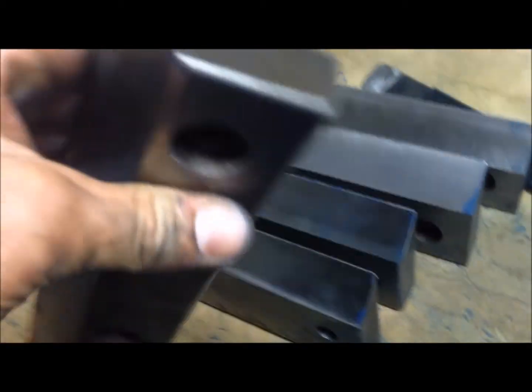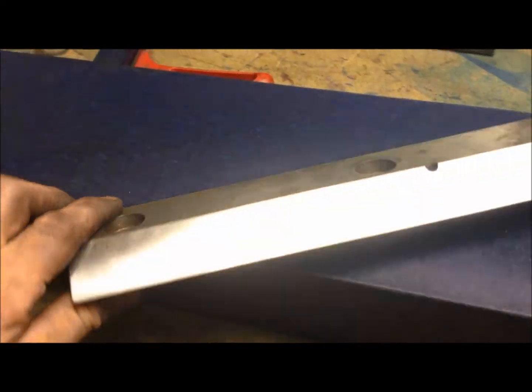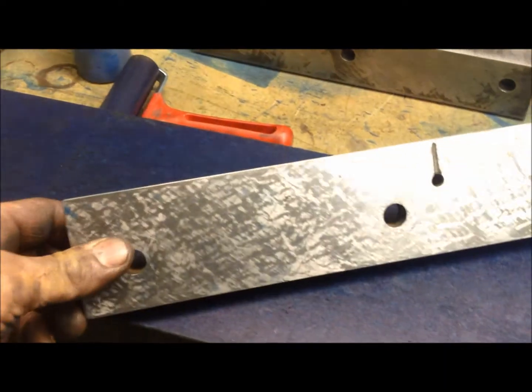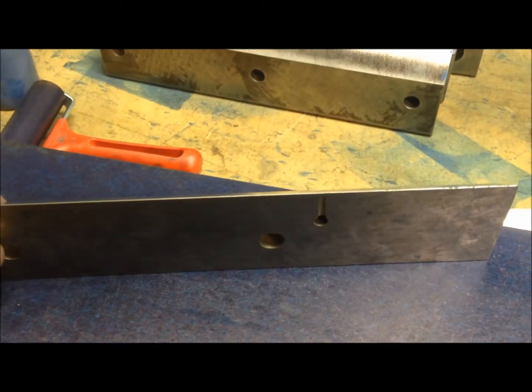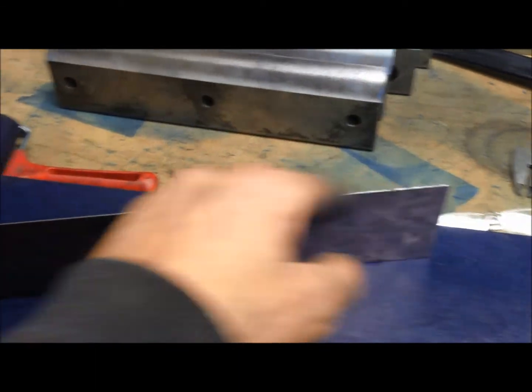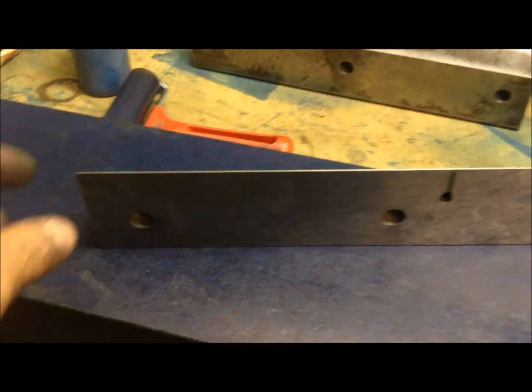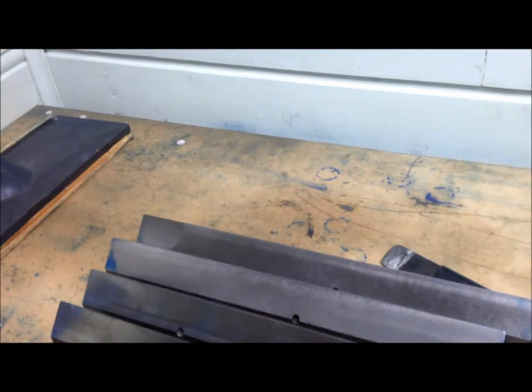They should be okay to use as test pieces for the glass, as I have also rough scraped them. However, after milling, they have bowed, so they are hollow in the middle, actually both ways, to some degree at least.